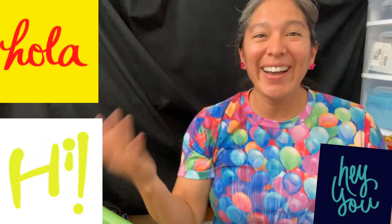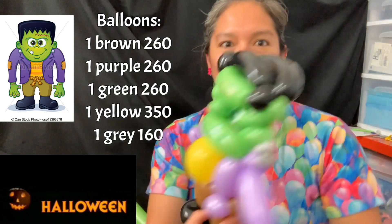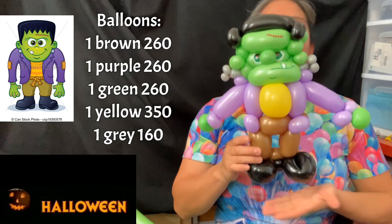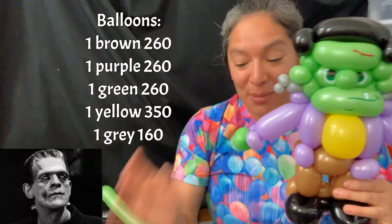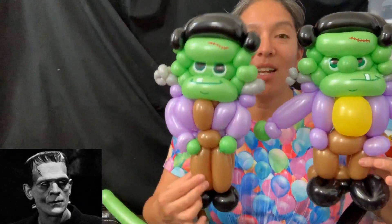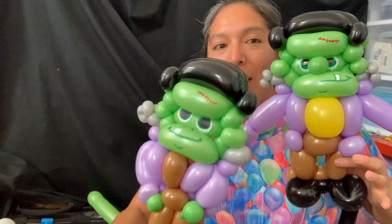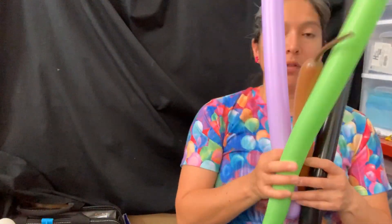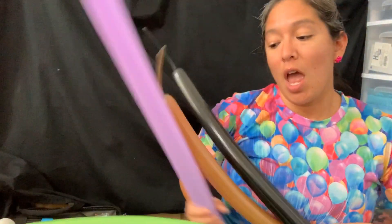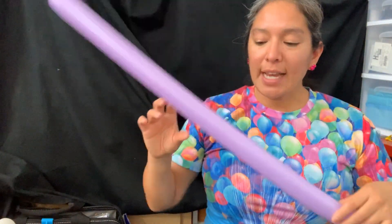Hey everybody! Today we're still with the Halloween designs - we're going to make Frankenstein. There are different ways to make this look, but the most important thing I want to share is the head. We're going to use four balloons and a yellow or orange scrub for the t-shirt that's gonna be inside.